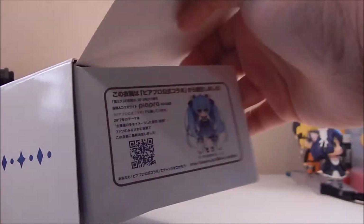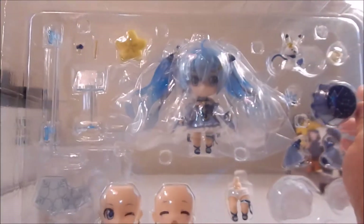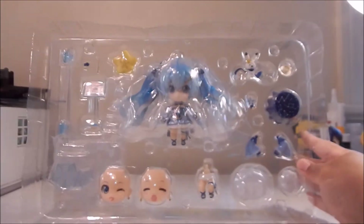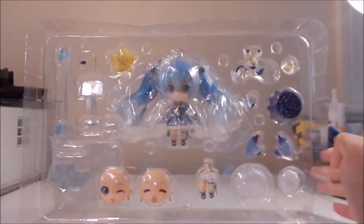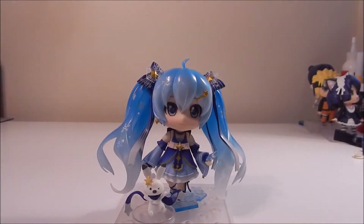Let's get into it. So this is open — you just see Snow Miku on the flap. And here we have her guys, here is Snow Miku 2017.